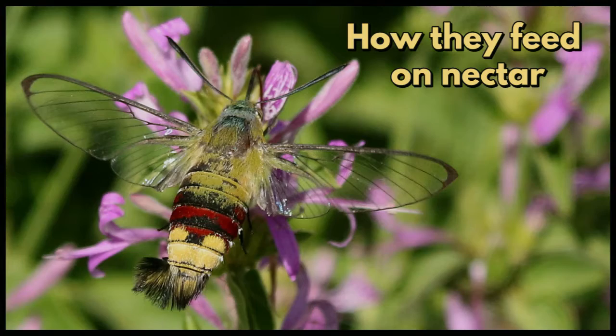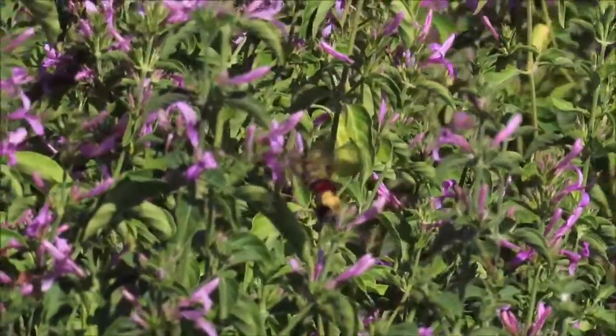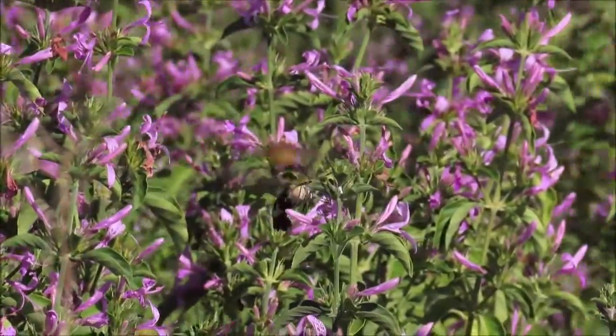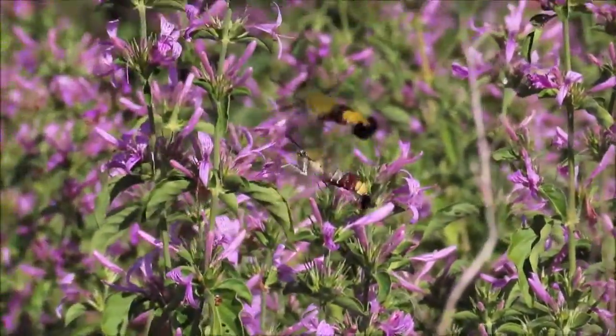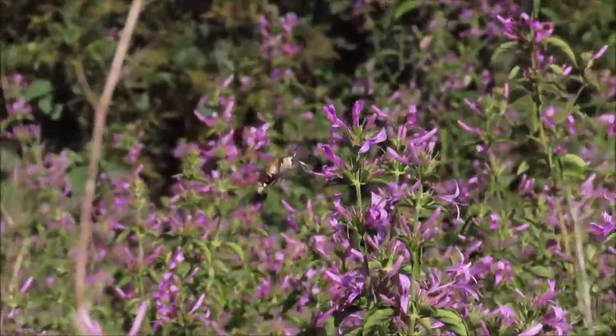How they feed on nectar: these moths hover during the day while feeding on nectar with their fan of black hair spread wide. As you can see, they are extremely fast moving, probably to avoid predation.